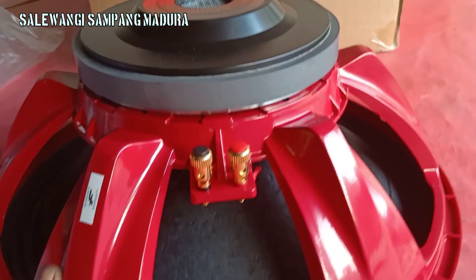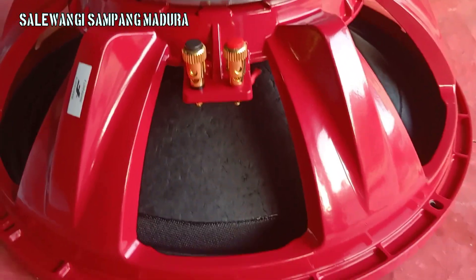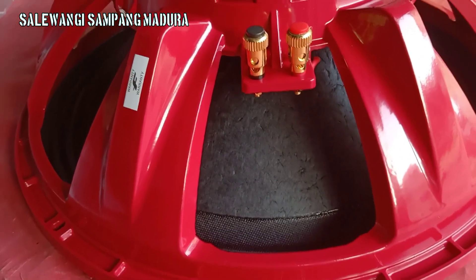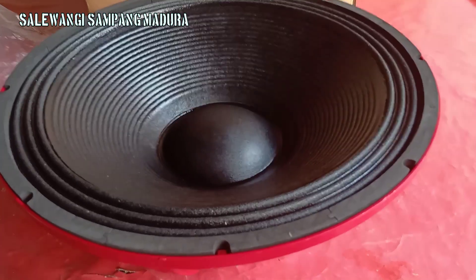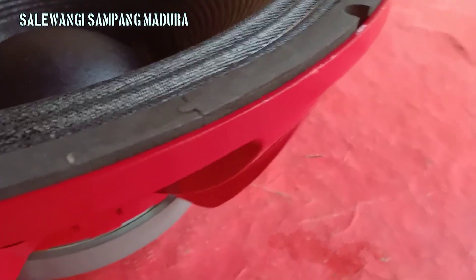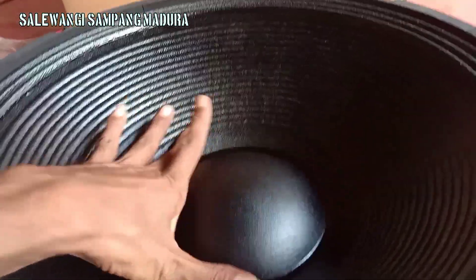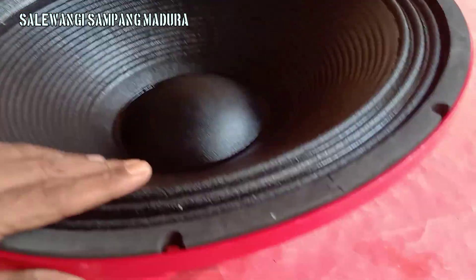Saya review dulu, saya balik untuk bagian tampak depan. Untuk tampak depannya, sudah coating, sangat keras ini, oke buat sublo teman-teman, oke mantap.